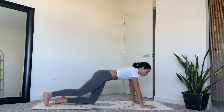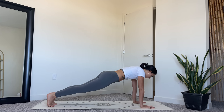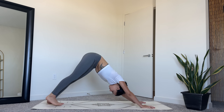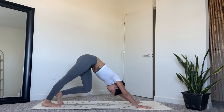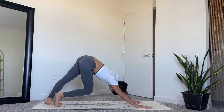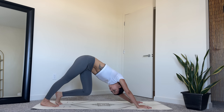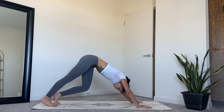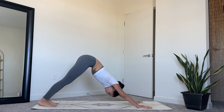Walk your hands forward a few inches and then come back into a plank position. Lift your hips for downward facing dog. Begin to gently pedal out through the feet, bending one knee at a time. Make sure the fingers are spread wide and you're pressing down evenly between both palms. Continue to relax the head and neck. Then find stillness in your downward dog, rooting down through the hands and feet.